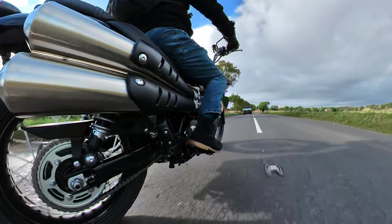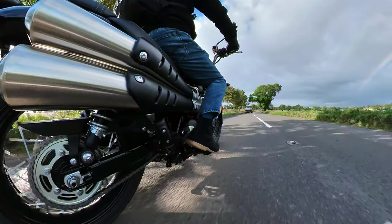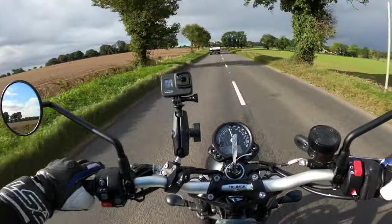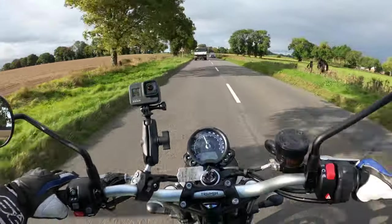It's got three rider modes on here - road, rain, and there's an off-road mode as well, which will disable the traction control and the ABS to give you full control of the motorcycle at the flip of your wrist.